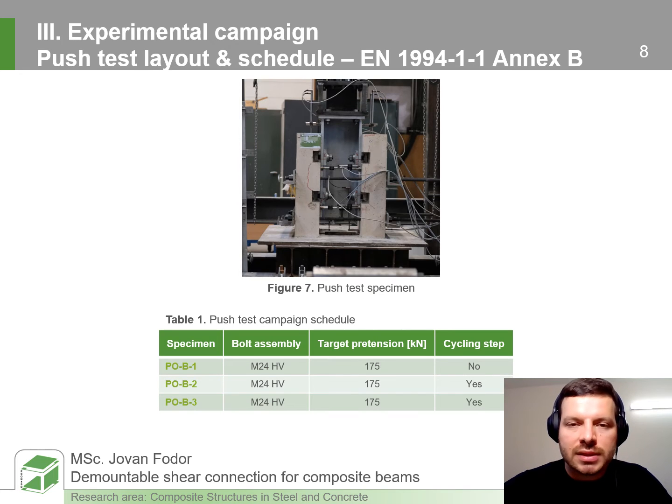In order to investigate the force-slip behaviour of the shear connector, we performed push tests according to Annex B of Eurocode 4. We had three specimens. The shear connector was built around an M24HV high-strength pre-tension bolt assembly. From previous investigation we knew that the addition of a secondary faying surface would activate the bolt via shear and bending, so in order to allocate a certain elastic reserve in the bolt material, the pre-tension force was set 30% less than nominal.